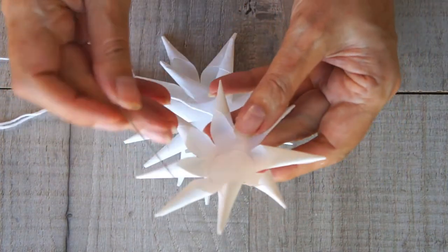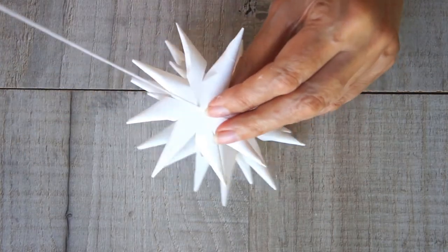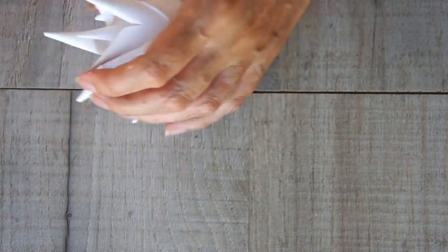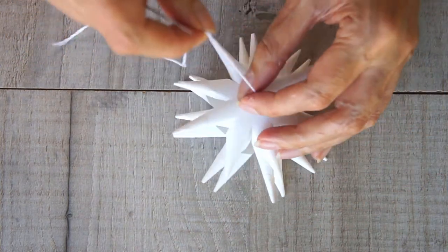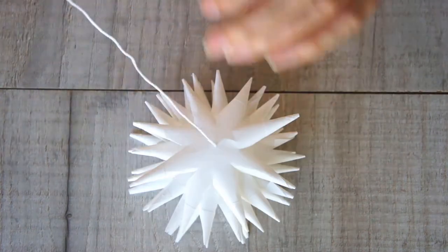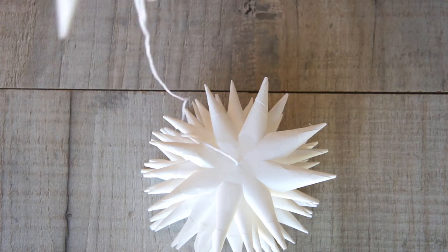Repeat for the other eight circles, keeping them all the same way — only the first one was the other way up. Make sure the thread isn't wrapped around any of the points and is running straight up through them all without any problems, then keep stacking them on until they're all there.